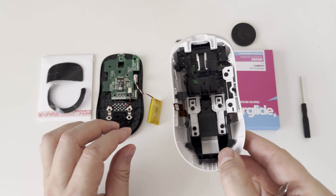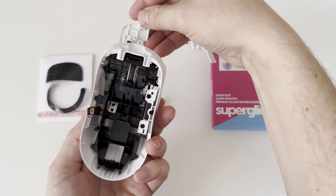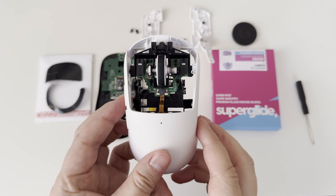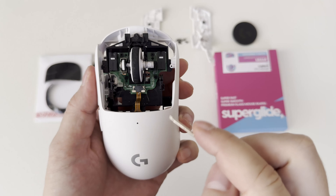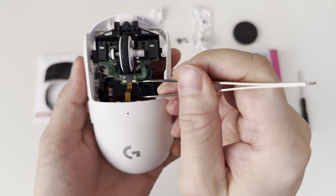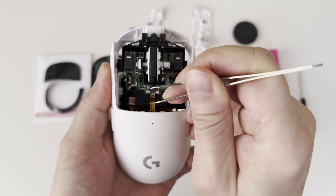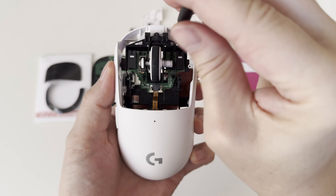There are four screws holding the left and right buttons, so I will unscrew them with the small Phillips screwdriver. These were the only screws holding the left and right buttons of the Logitech G Pro X Superlight on the top cover shell, and I can dismantle them by applying a little wobbling force. Now we can start exploring the board with the switches and scroll wheel encoder. There are another four screws holding the board, and there is again a connector with a clip holding the ultra-thin ribbon cable connecting this small board with the main board on the base of the Logitech G Pro X Superlight.